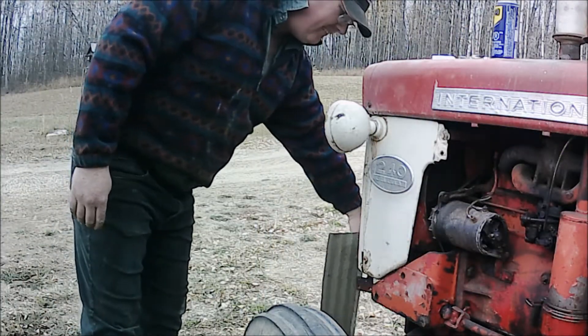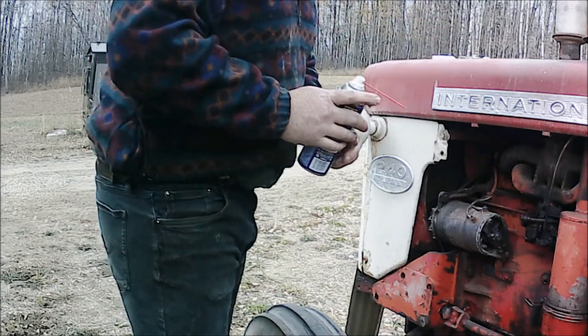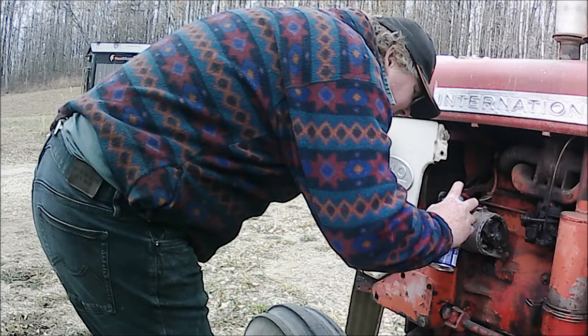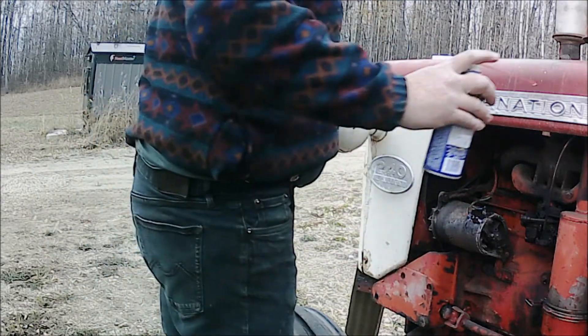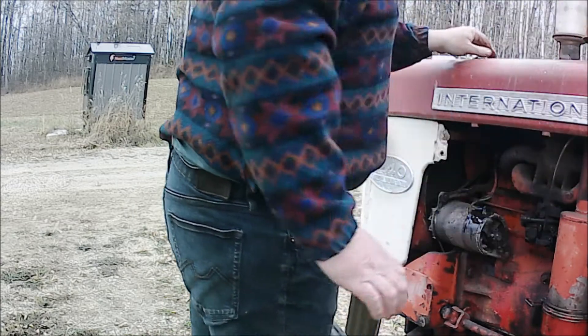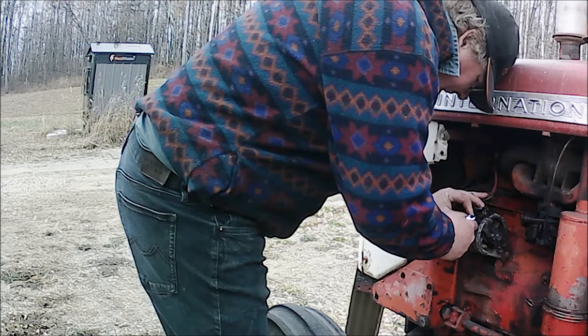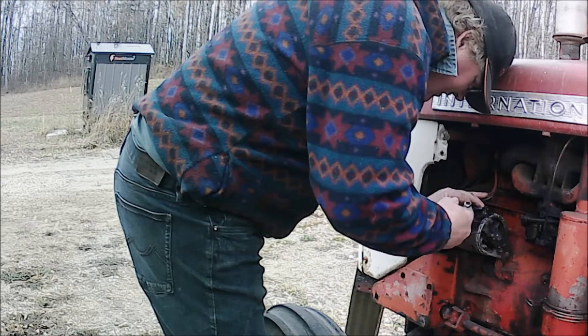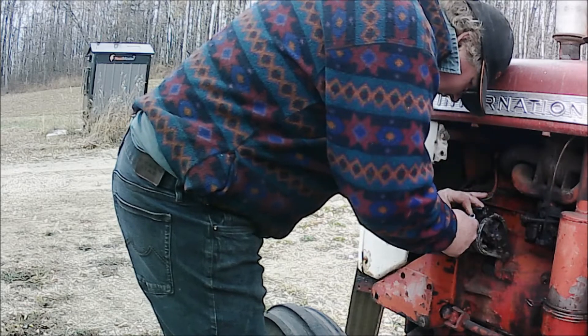Taking it off does help. I've got to put a little weasel tips on these because they're corroded — or they're rusty — and they try not to let them turn. Use the box wrench. Yeah, this one's gonna come.